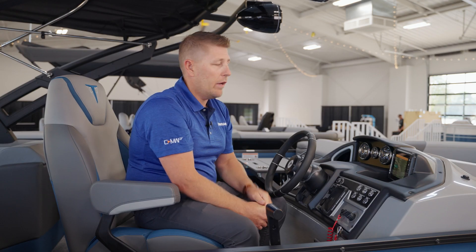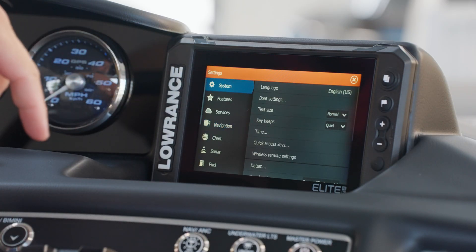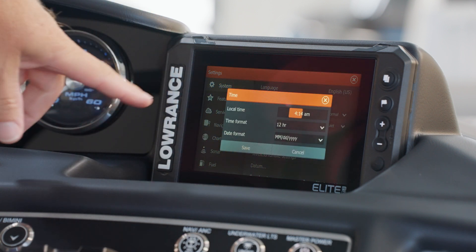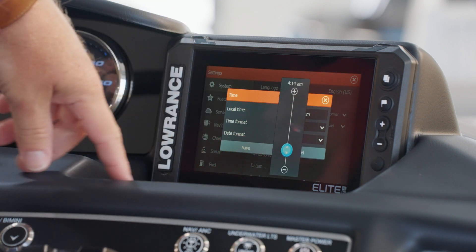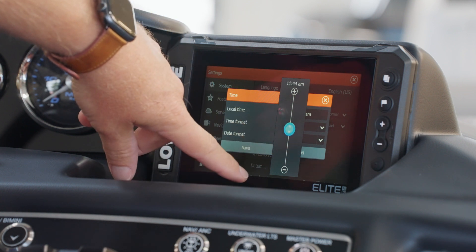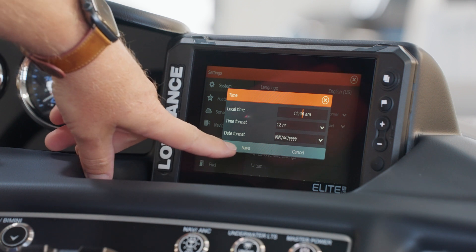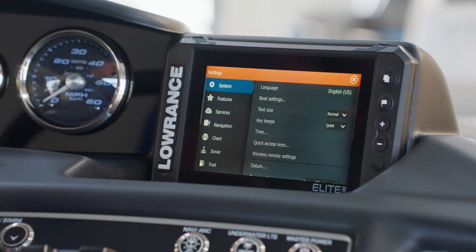To set the time for your local area, simply enter the system settings menu by pressing System on the left and then press the Time button in the middle. From here you can use the slider to adjust the time to meet your time zone. Once you're satisfied, press outside of the slider area and then make sure that you use the Save button to complete your selection.